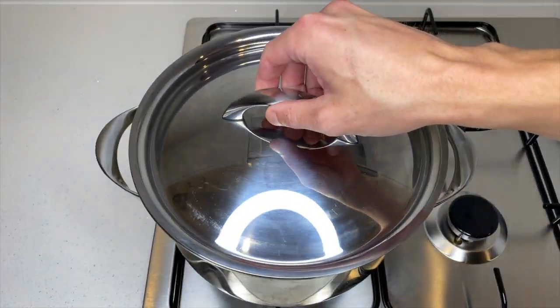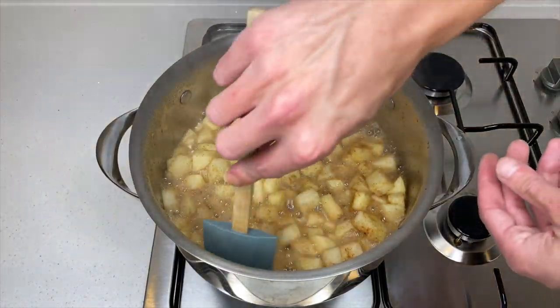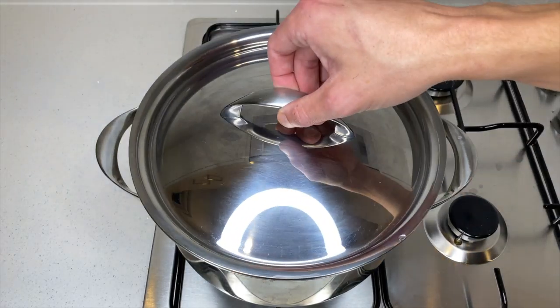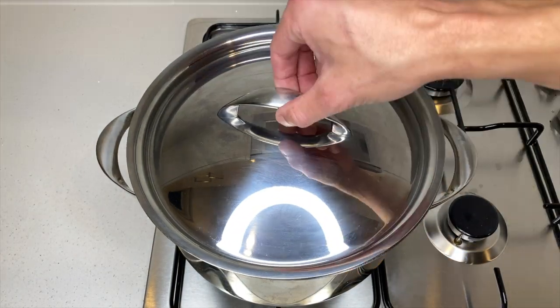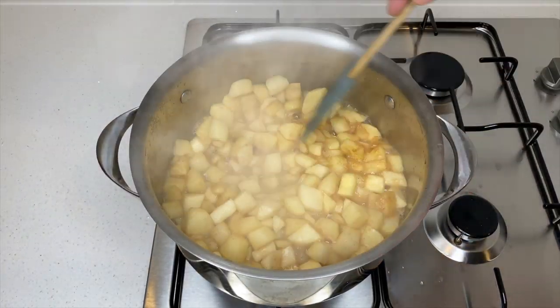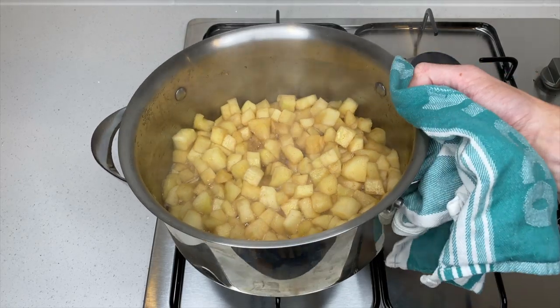Pop on a lid and allow it to stew for 3 minutes. After 3 minutes, remove the lid and give the mixture a stir. Pop the lid back on and allow it to stew for a further 2 minutes. After 5 minutes total, remove the lid and give it another stir — the apples should be nice and soft but not breaking apart. Then remove the pot from the heat and allow it to cool down slightly.